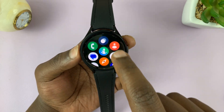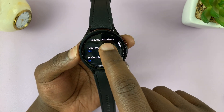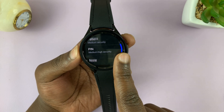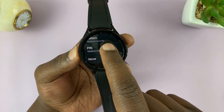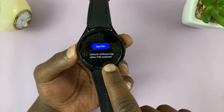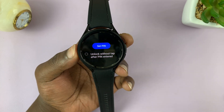There's one little setting I want us to change. Go back into Settings, back into Security and Privacy, back into Lock Type, and enter your pin. When you're setting up the pin, check this option: Unlock without tap after pin is entered. This basically removes that extra tap after you enter the pin.